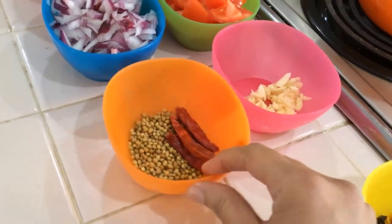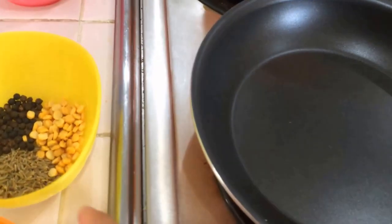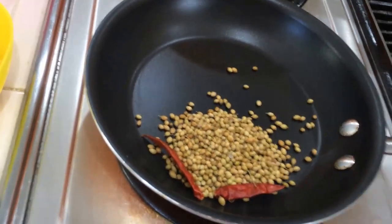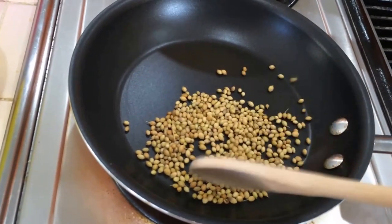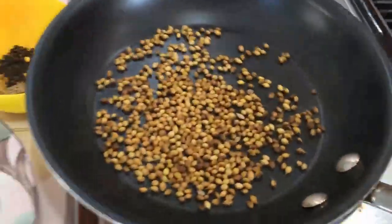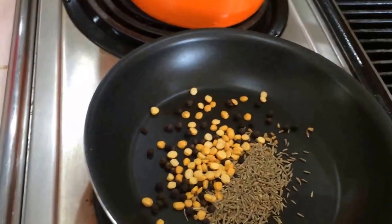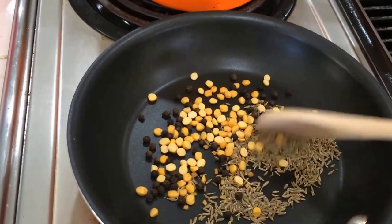Let's see how to prepare this brinjal gravy. First of all, I'm going to roast all these ingredients. Take a pan and add the coriander seeds first. When they get a nice aroma, take them out. Then add the other ingredients: chana dal, cumin seeds, black pepper, and fenugreek seeds. Roast again until you get the nice aroma of the cumin seeds.